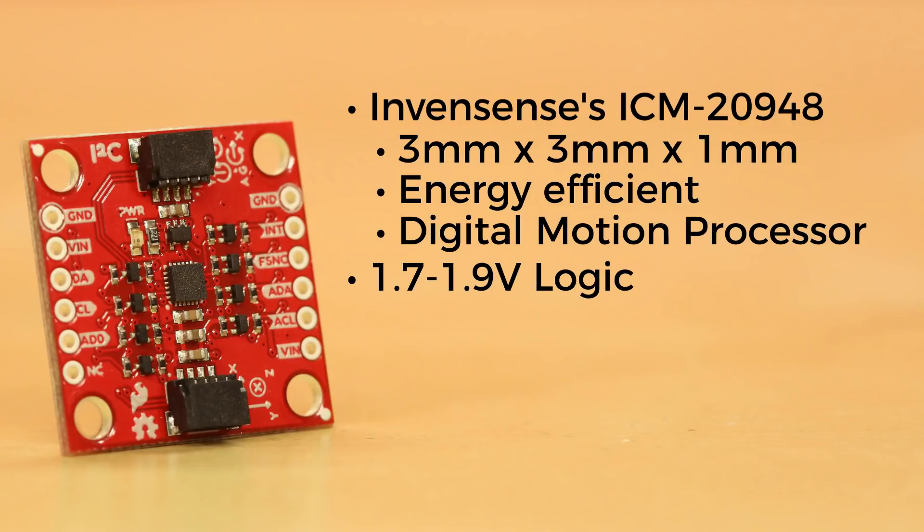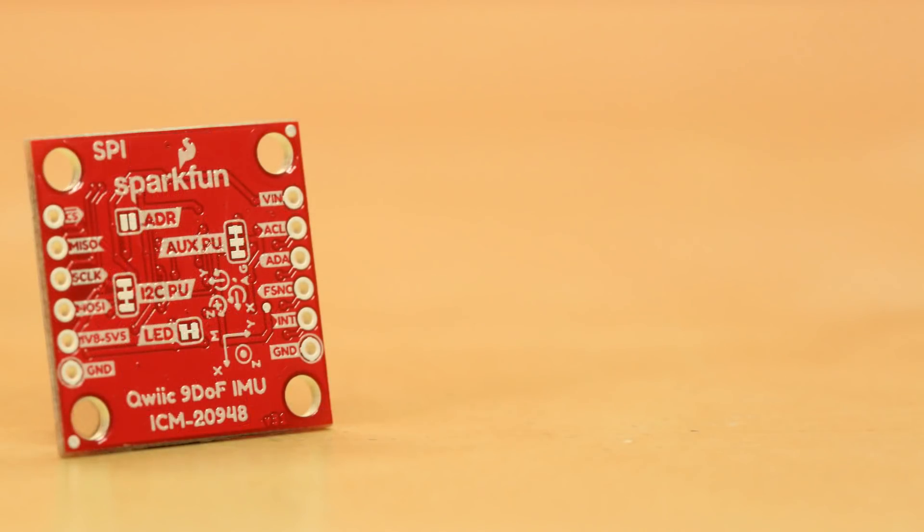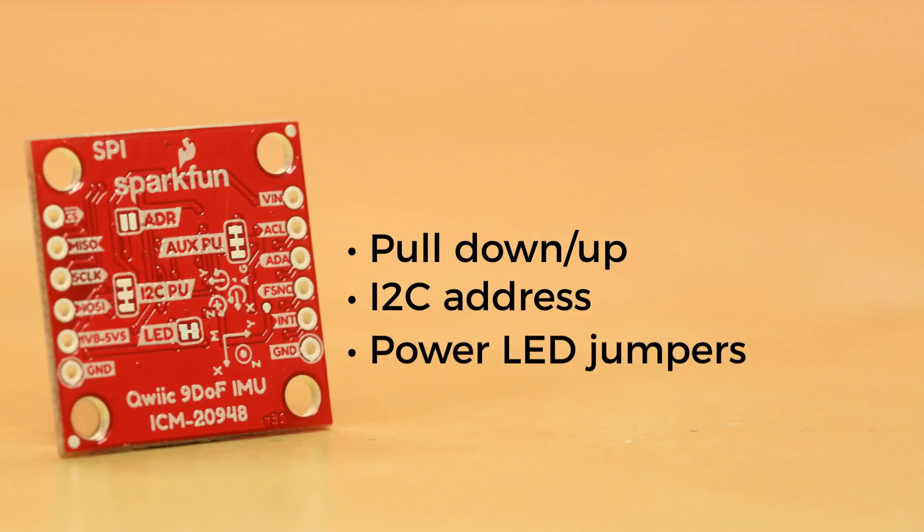Additionally, this is our first 9DOF board that uses our Qwiic connect system, hosting a pair of Qwiic connectors. So of course it can communicate over I2C, but you can also communicate over the SPI protocol. The back of the board has a number of jumpers, including pull-down/pull-up, I2C address, and power LED jumpers, which you can disable if you're looking to stay stealthy or reduce current draw.